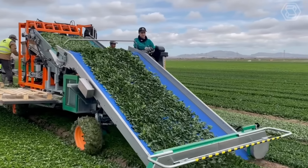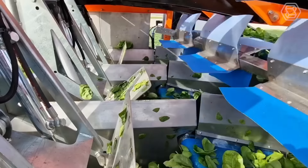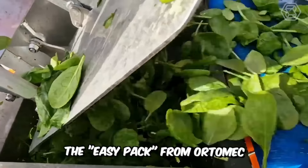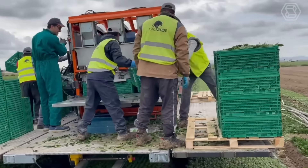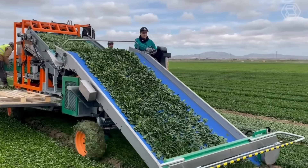The real dream of every agro-entrepreneur who grows and sells leafy products is to automate the workflow for harvesting them. The best helper in this endeavor is, of course, the EasyPack from OrtoMec. It's an automatic packing system designed to facilitate not only the harvesting, but also the subsequent production stage of placing the products in various boxes.